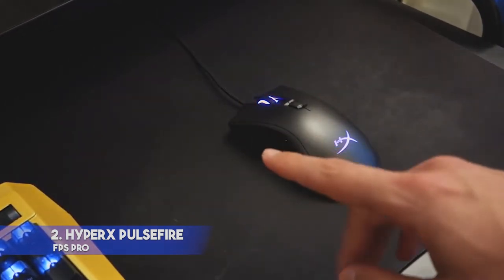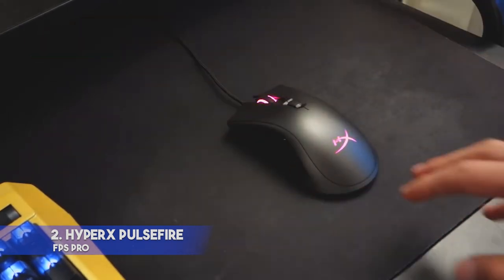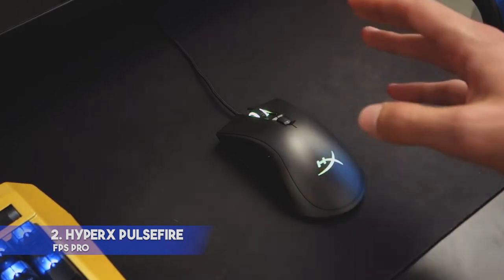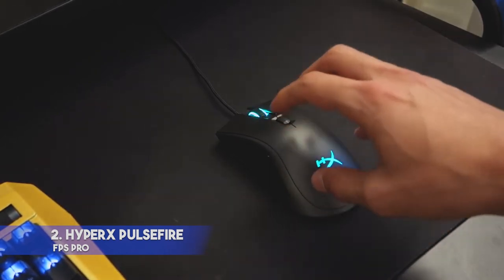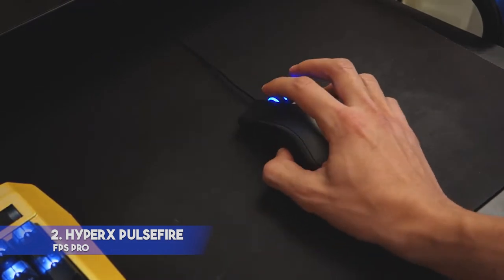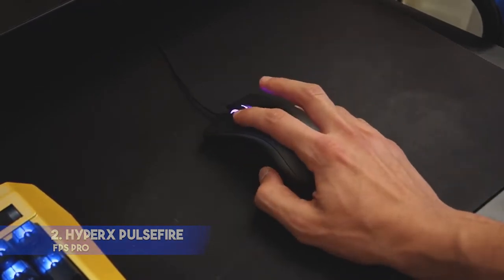It has a 1ms polling rate. This sensor is highly accurate and provides a fast click response time. Besides, this mouse has a flexible braided cable, which allows you to move it freely. The ergonomics is perfect. The buttons have a nice tactile feel. You can use a special switch to adjust DPI settings.